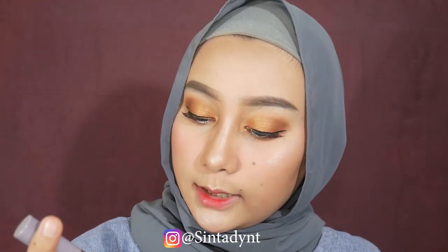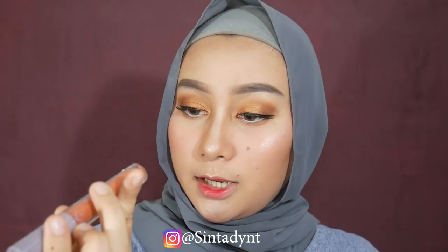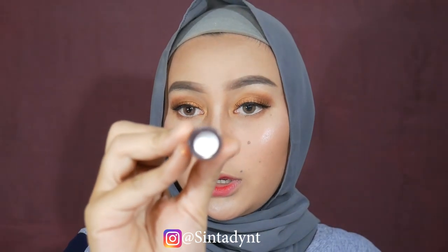Setelah itu lanjut ke lipstick. Lipstick di sini aku pakai dari Madame G, shade 407 yang pretentious. Warnanya cantik banget - dia tuh kayak coklat-coklat agak orange gitu.